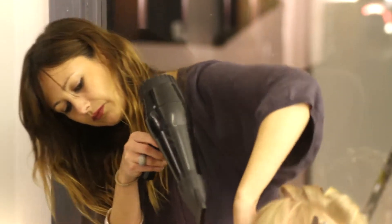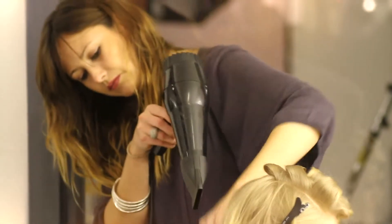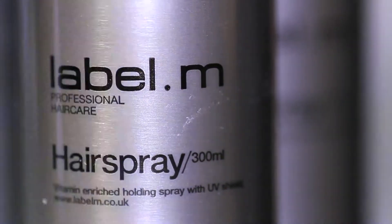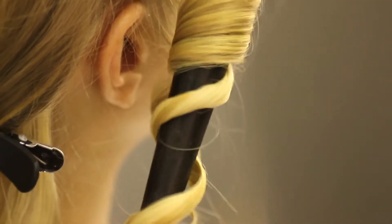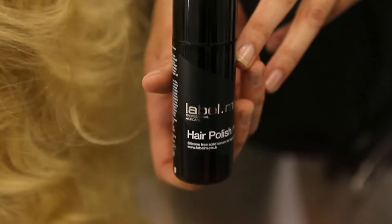After applying the product, we then just power dried the hair to exaggerate the shape and to produce more volume and more movement. We then worked with the Tong, going through section by section, working with the Label M hairspray, and then utilising a Tong to wrap and coil the hair around, so we're actually producing maximum volume and maximum movement within the shape and the end result.